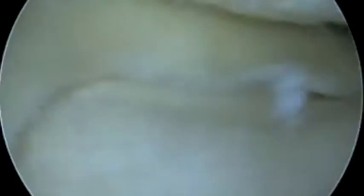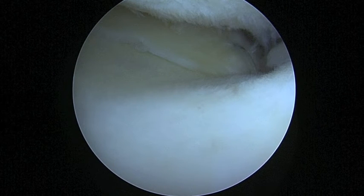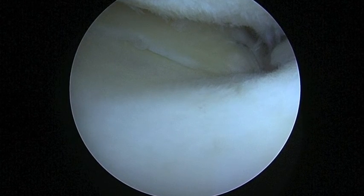This allows us to practice joint preservation and attempt to preserve the patient's native knee.